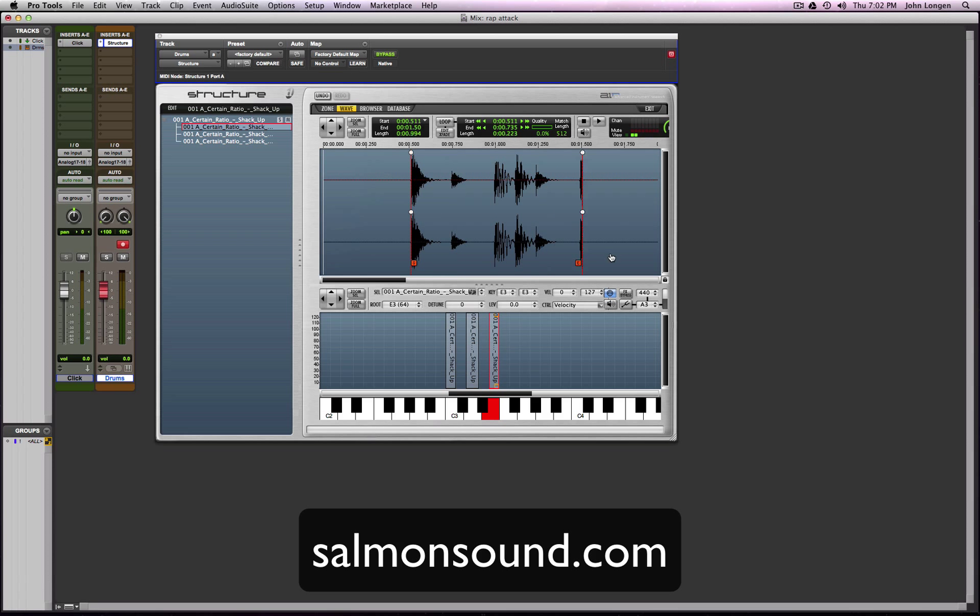Let's see if we can get a better snare sound — this is a good learning experience. Let's try that one. I don't like that one much better either. Checking out some more snares... ooh, that's kind of nice, got that extra little flam. Let's do that.